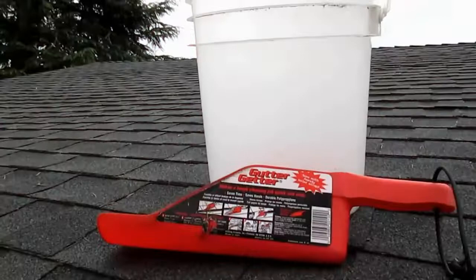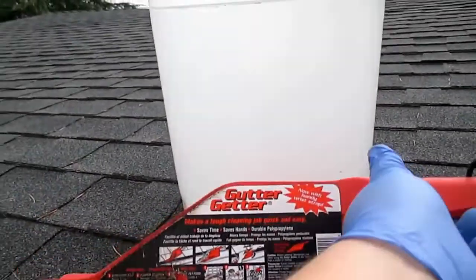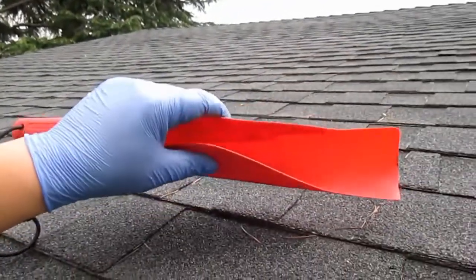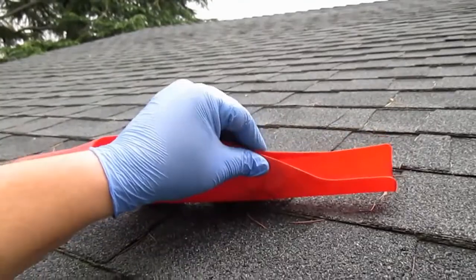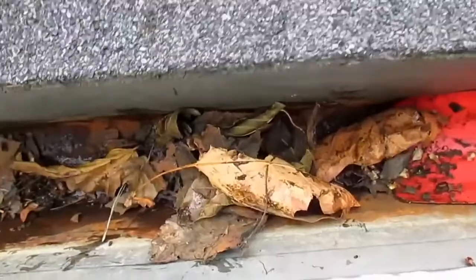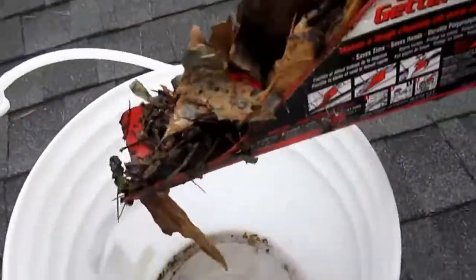Once I got the roof nice and clean, I'm gonna recommend you invest in this little tool — it works great. It's called the Gutter Getter. It's inexpensive and it makes cleaning the gutters a breeze. What I love about it is that it's very flexible, so you can easily get it in and out of the different sections of gutter. You can also turn it over and give it a scrape. It does a fantastic job at cleaning out the gutter — I'll put a link below this video if you're interested.